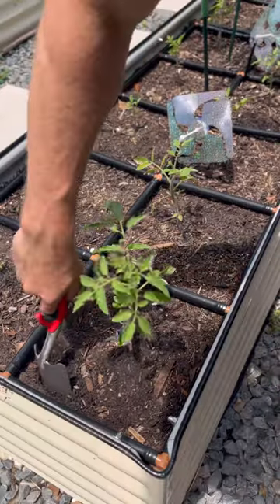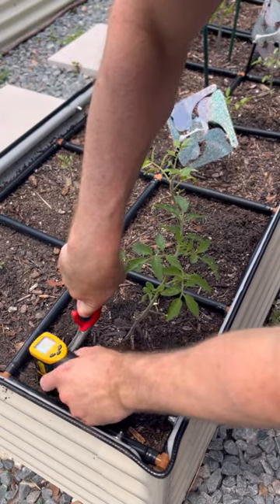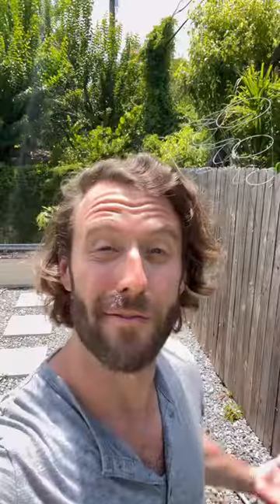The real test is going to be checking the soil temperature inside the garden. We'll dig down here next to this little tomato plant and we have 92.6. Not bad considering it's 92 degrees outside. And of course plants that are happily growing in the garden.